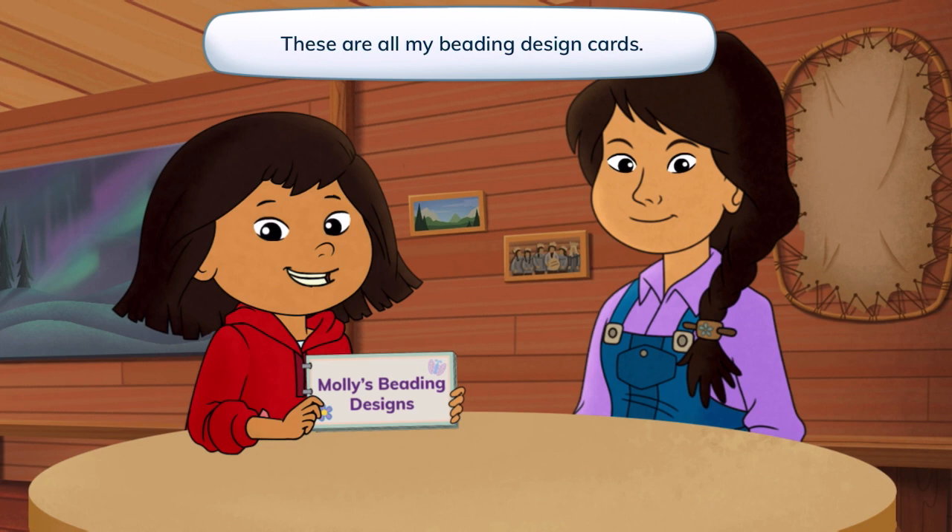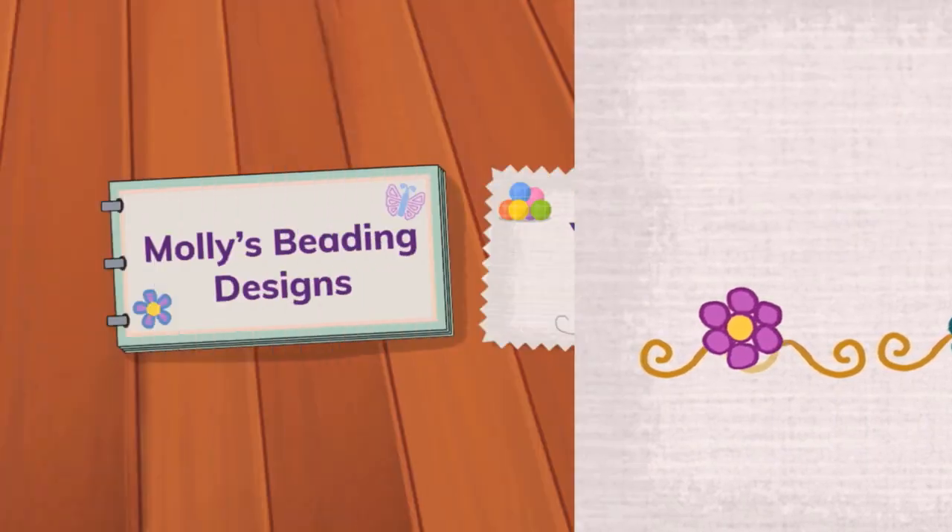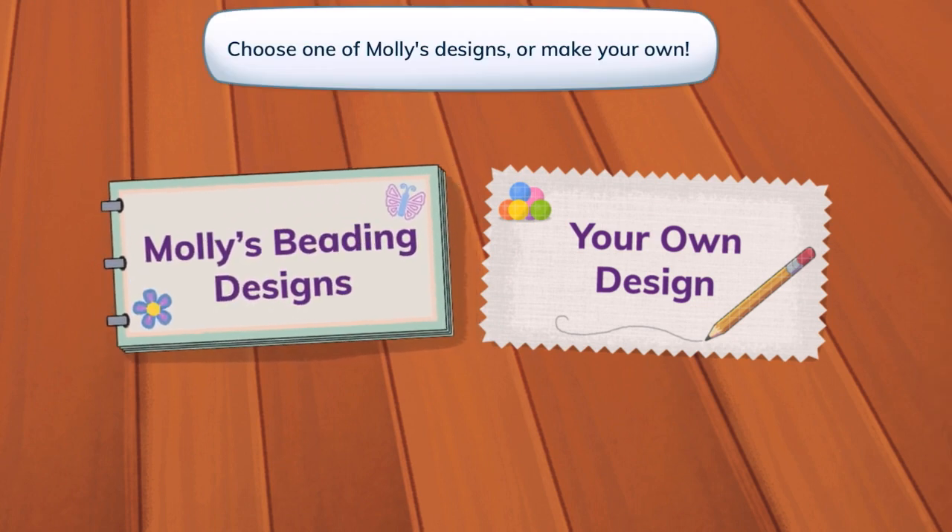These are all my beading design cards. Design cards teach people how to make new things.